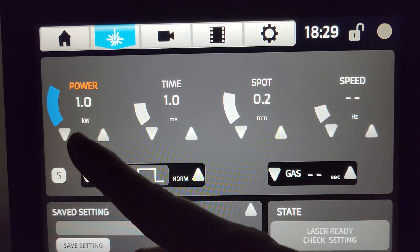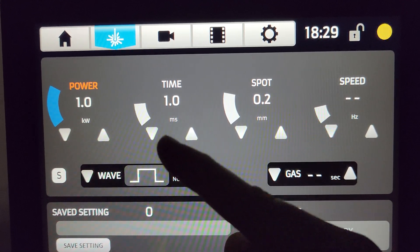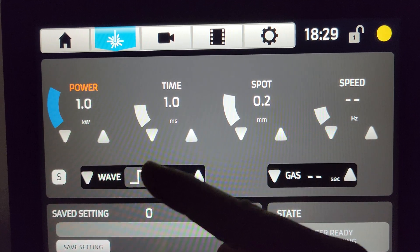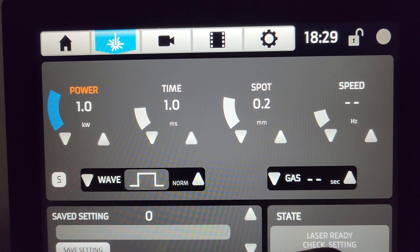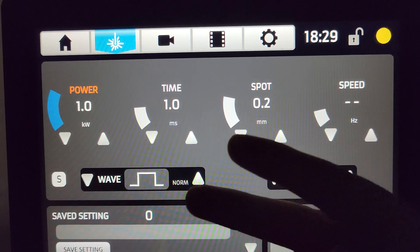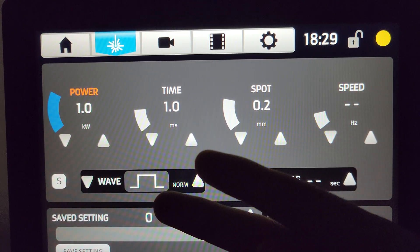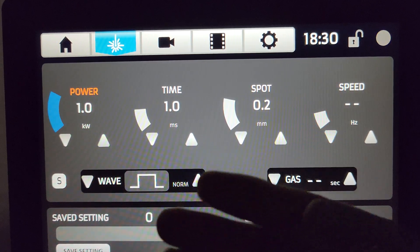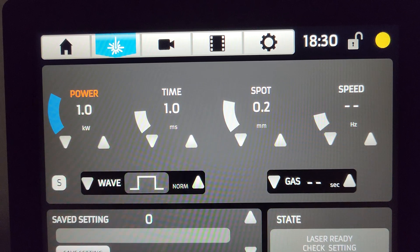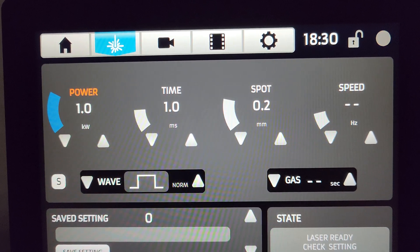In a general sense we can view spot as coarse adjustment and power and time as fine adjustment. I like starting at mid-range for the most part, unless we're dealing with something incredibly small — then I will put power and time to 0.5 and 0.5. It's always good to start low and then pair them together, so if they're both 0.5 then go up to 0.6, 0.6, then 0.7, 0.7, and so on until you start getting a weld. The idea is to get it to barely weld and then increase time to fill that full spot in, so it becomes a more gentle full weld.